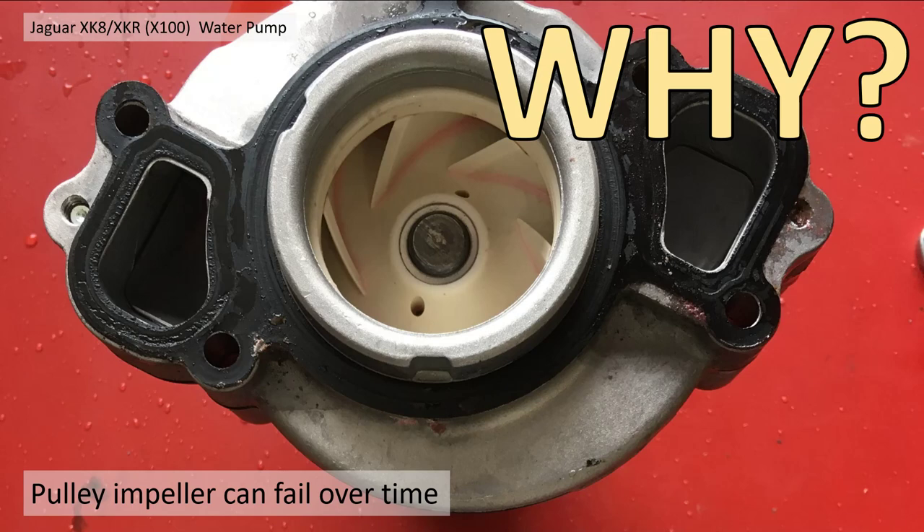Why replace the water pump? Because the pulley impellers can fail over time. If your car is over 20 years old, they're made of plastic — they degrade, go brittle, bits fall off, and they can fail to work. Big, big problems. So normally people replace them with metal or new plastic impellers.